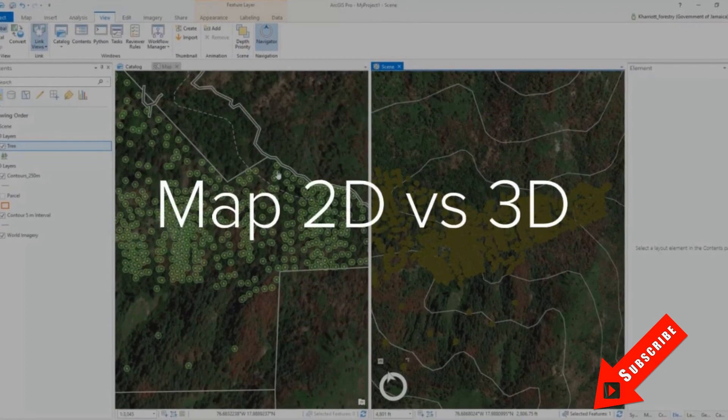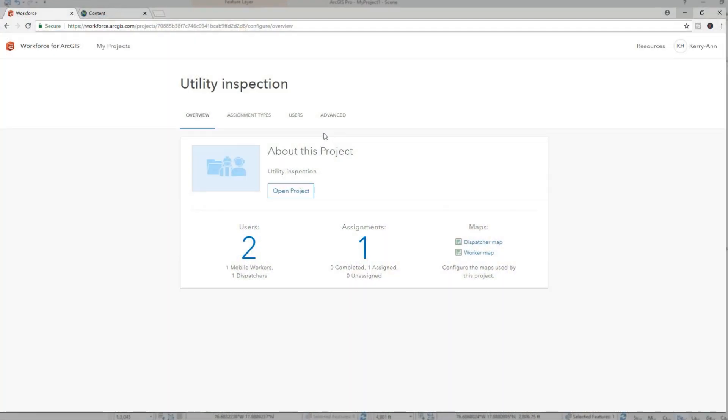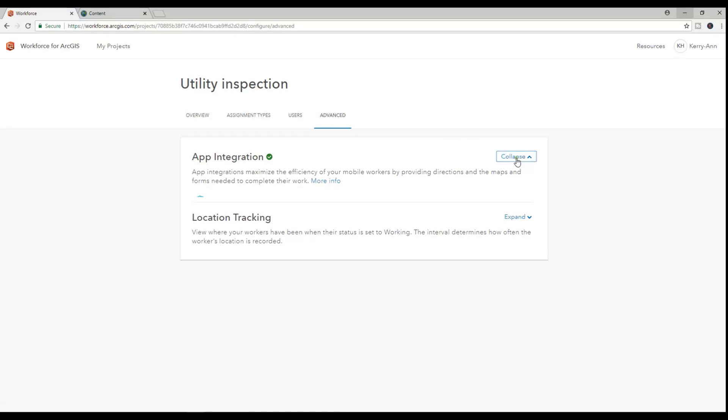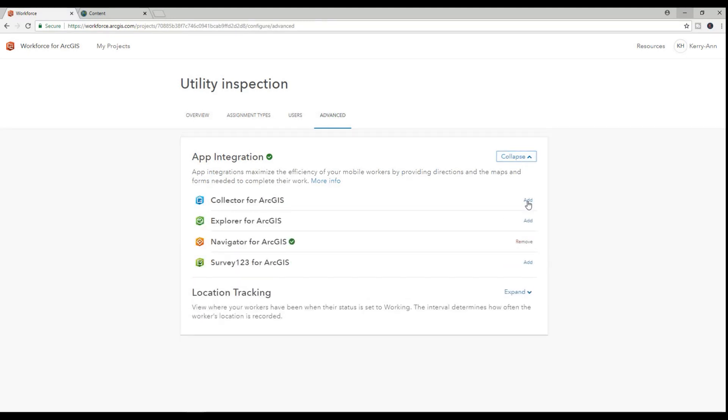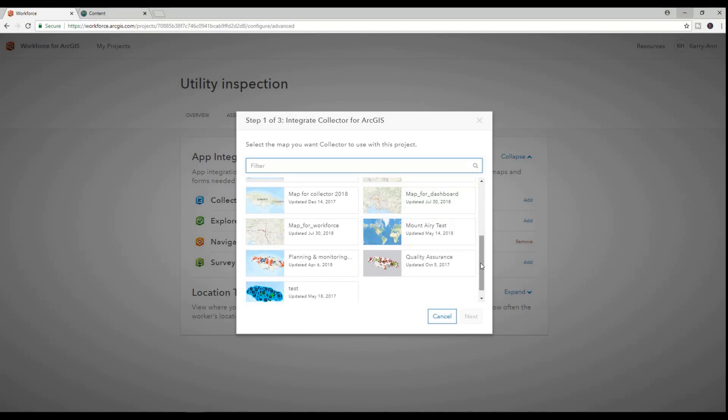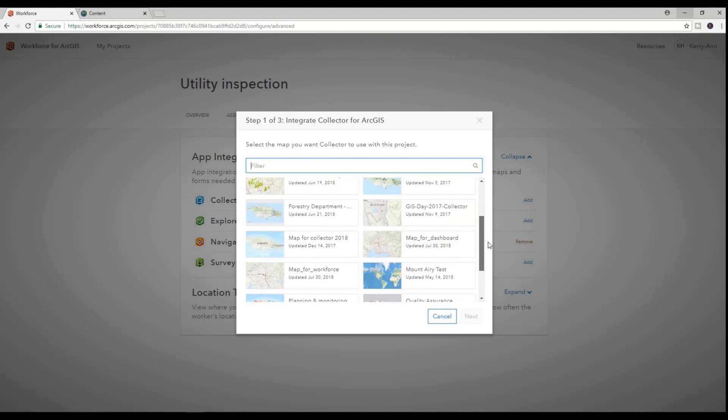Today we'll continue our tutorials with Workforce for ArcGIS. In my last tutorial we created a project in Workforce as well as enabled our project to work with Collector for ArcGIS — you can check that out at the top of this video. Last week, as I said, we created a utility project to conduct pole inspection and possible replacements.